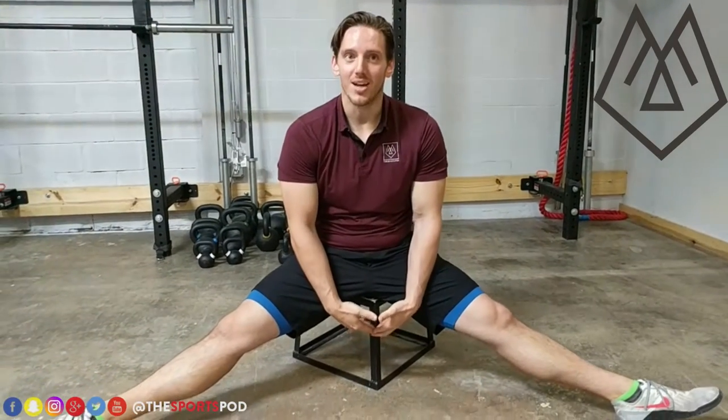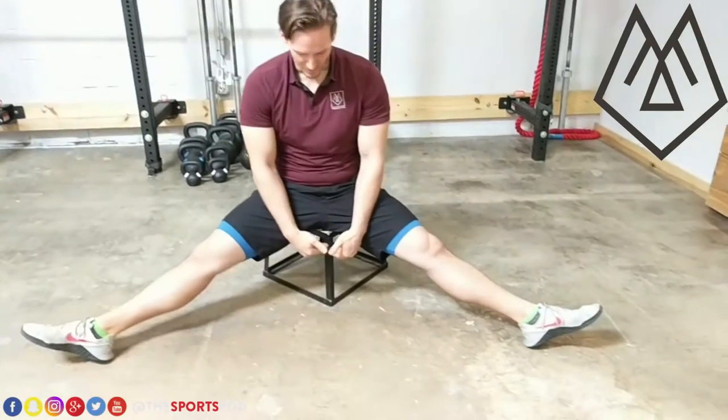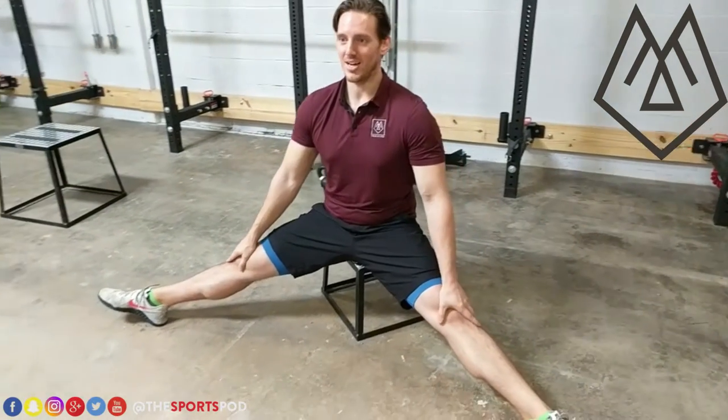We found a lot of people have trouble doing this on the floor. So we find if you get on a box to kind of elevate your hips up a little bit, it makes this a little bit easier. So we have a 12 inch box here. I'm nice and wide in my straddle, toes are pointed, knees are locked out.